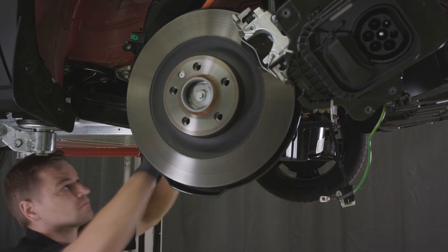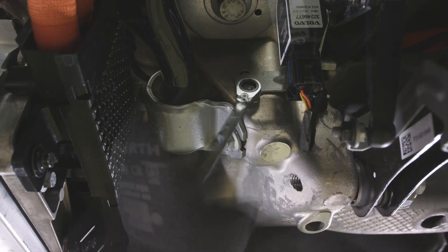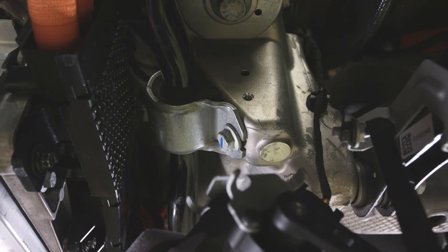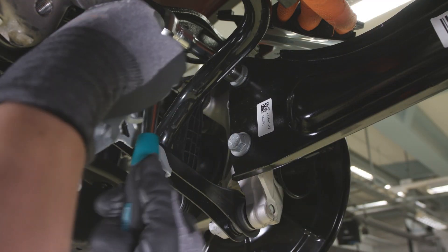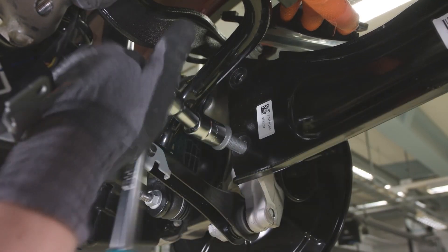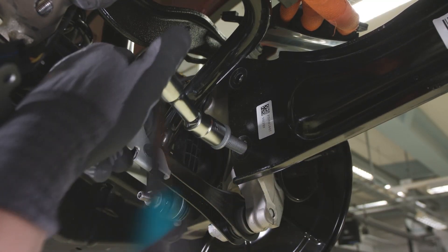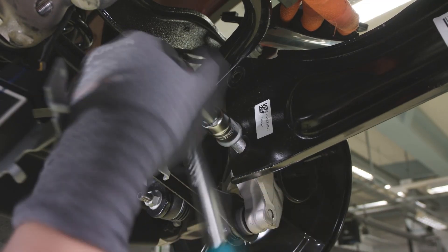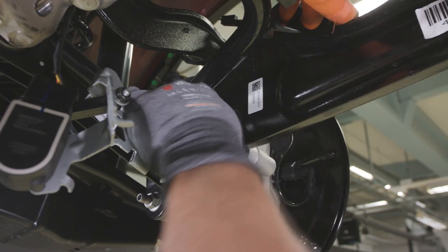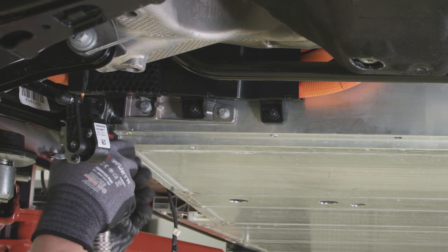Remove the screw holding the leveling sensor bracket and put the sensor aside. Remove the screws for the longitudinal stay to the wheel spindle. Remove the screws for the brackets on both sides.